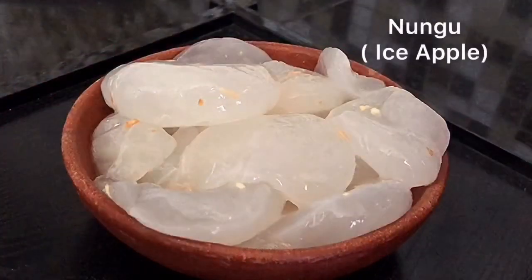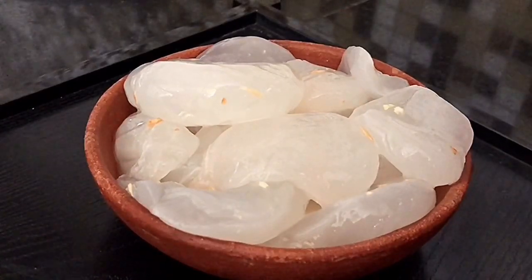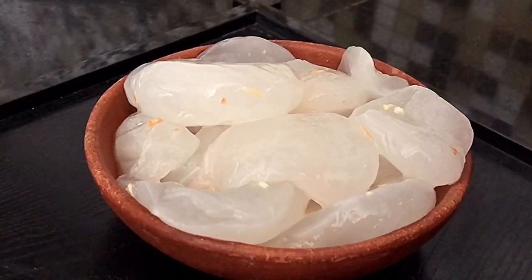This is Nungu or ice apple in English, and this is a key ingredient that we are going to use to make payasam today. Nungu is a summer speciality fruit, it is a coolant, it has a lot of water content and it is a rich source of sodium and potassium. So it helps to maintain electrolyte balance and thus prevent dehydration.